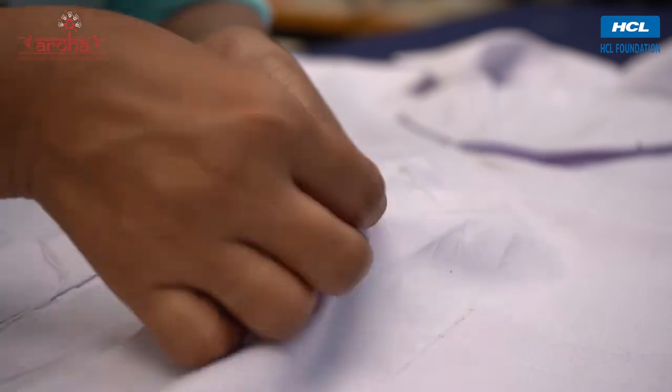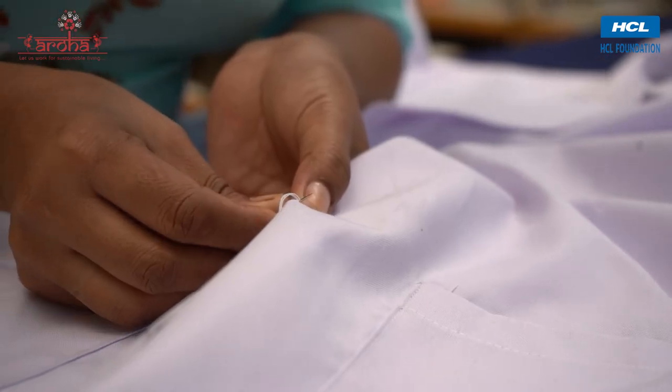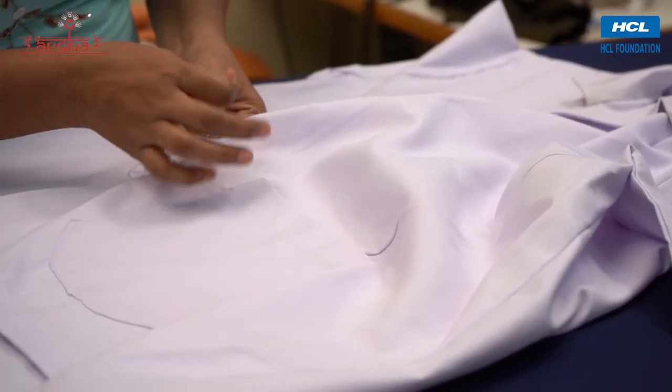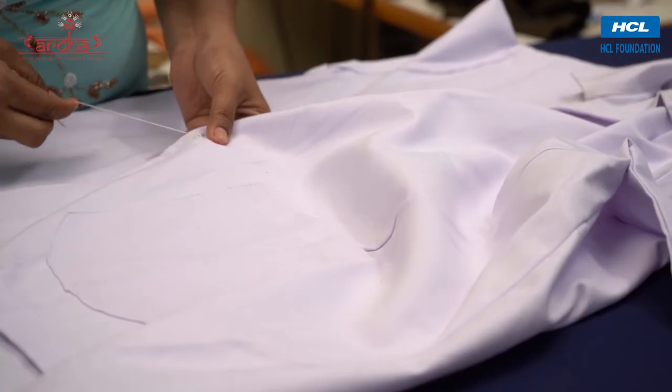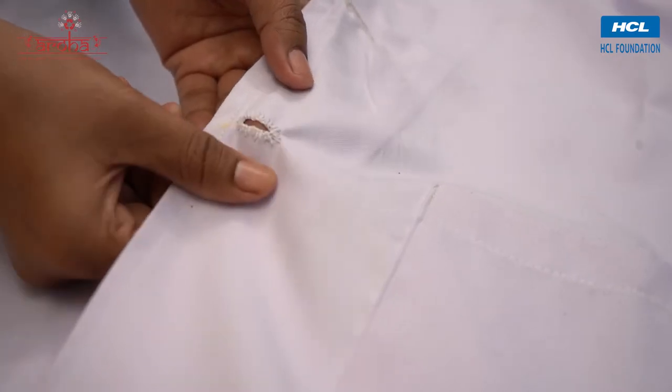Stitch three buttons parallel on the right front of the apron and three buttonholes on the left side in sync with the buttons.